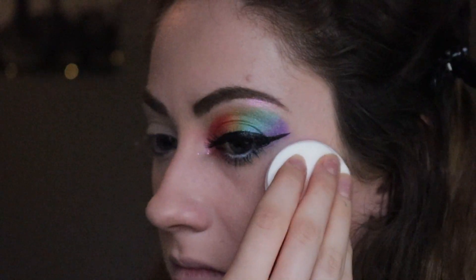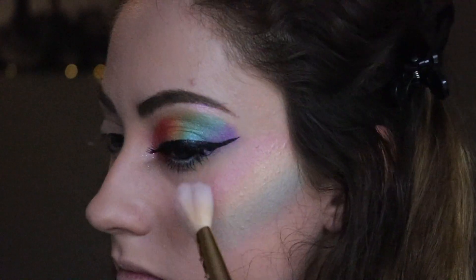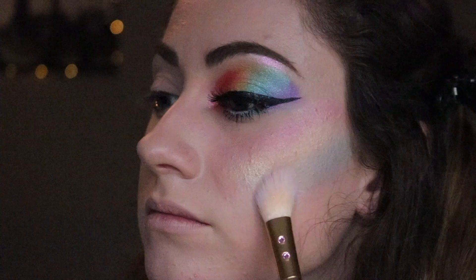Last but not least, we have to apply that rainbow highlight. I'm just applying this onto my cheek and blending it in with a highlighter brush.